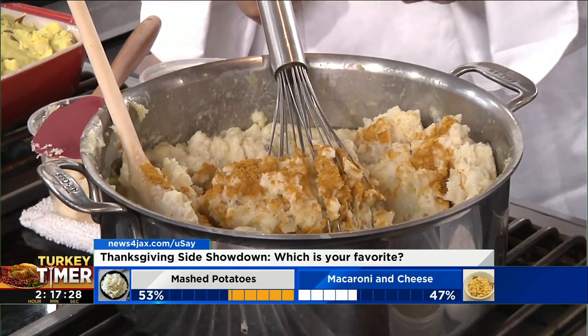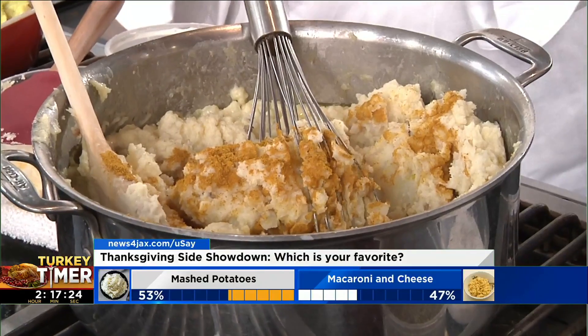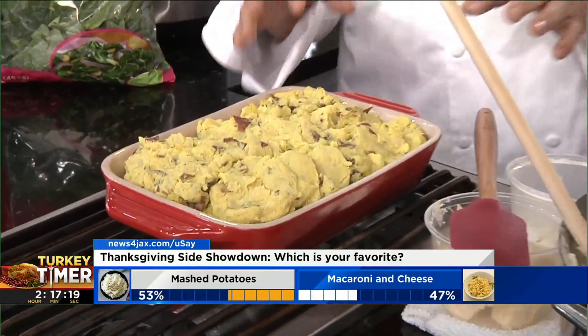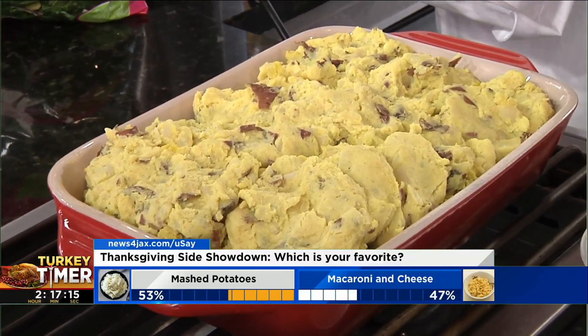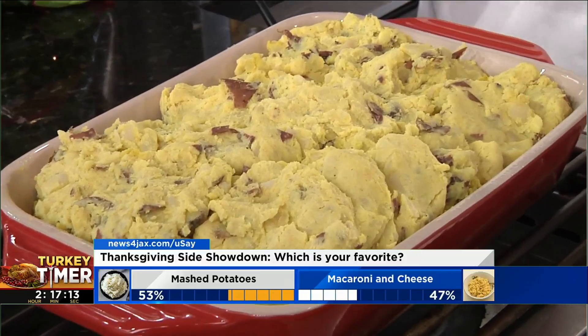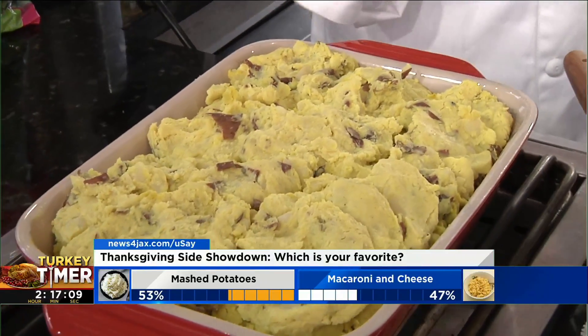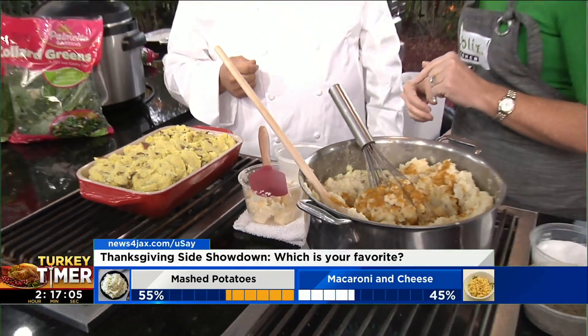This is going to make it easier for me because I stress about this on Thanksgiving morning. This is the finished product. Oh, look at the color! We left it rustic — we left a little bit of skin in there. You can do it the fancy French way and use your ricer, but we just left it rustic and the texture is just fun to eat. This looks delicious. I can't wait to taste it. Thank you so much, Chef, for being here.